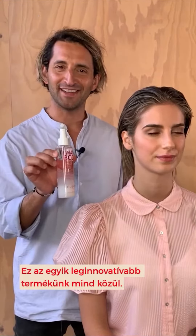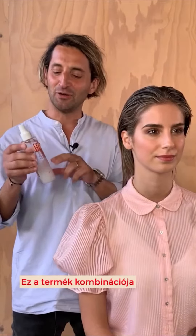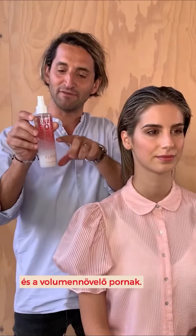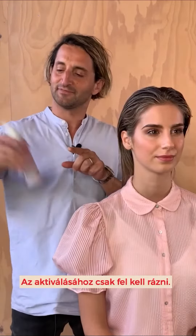I Want Body Texture Spray. Now this is one of our most innovative products in the range. This is a combination of sea salt and volume powder. Now to activate this product you need to shake to activate.